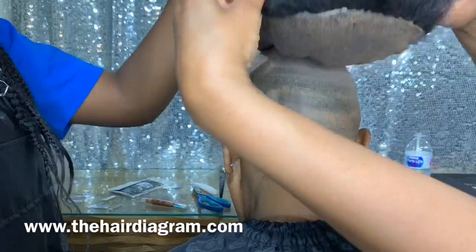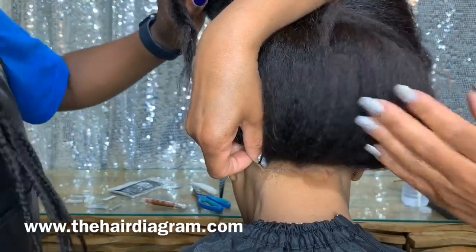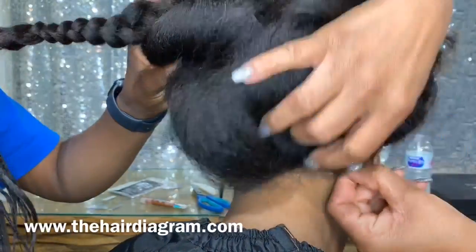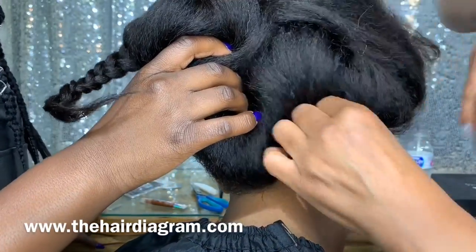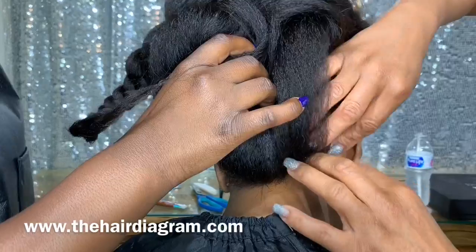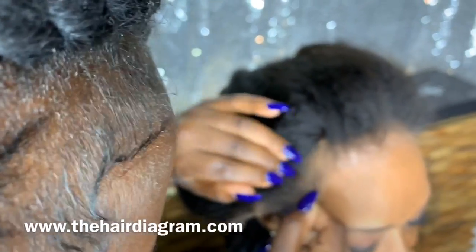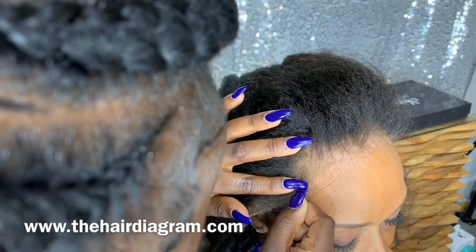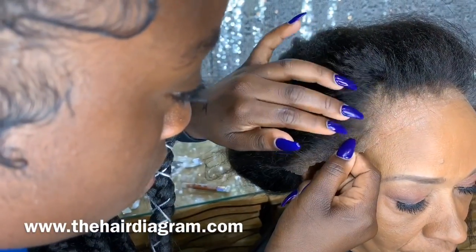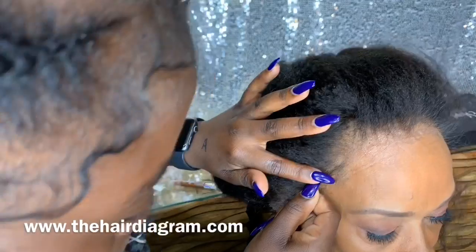Now we're going to start by applying the lace wig to the back. Then we will apply it to the front — from left to right or from the middle, whichever way is easier for you. Once you get it on, you want to press the lace into the glue. This will give you an extremely great melt.